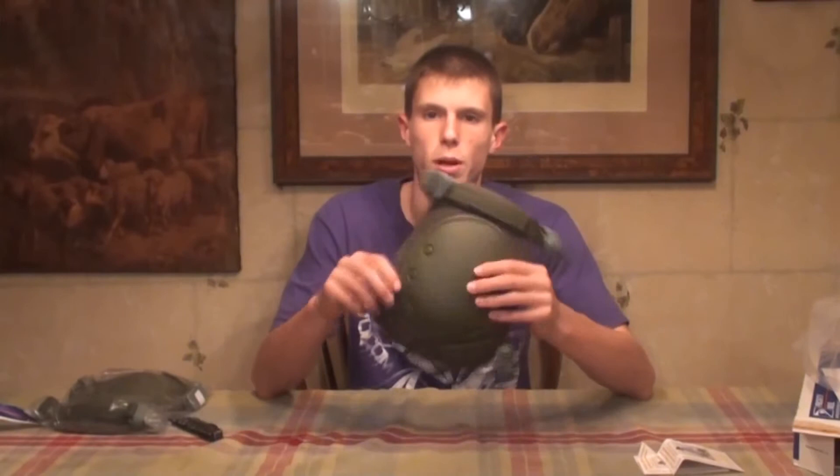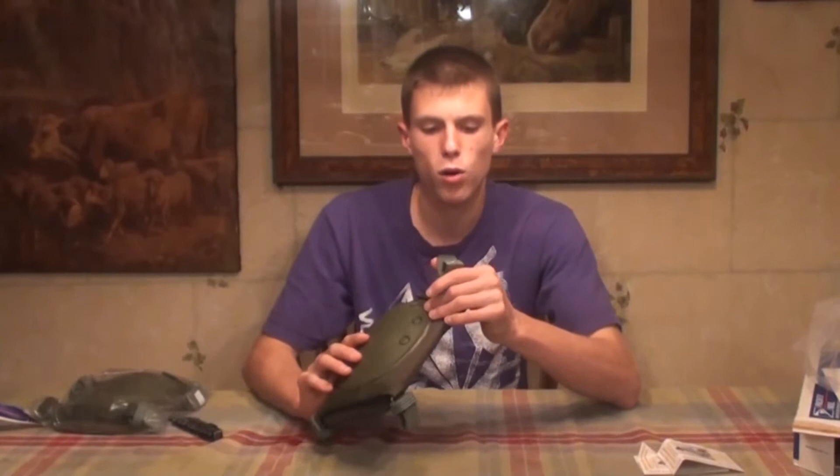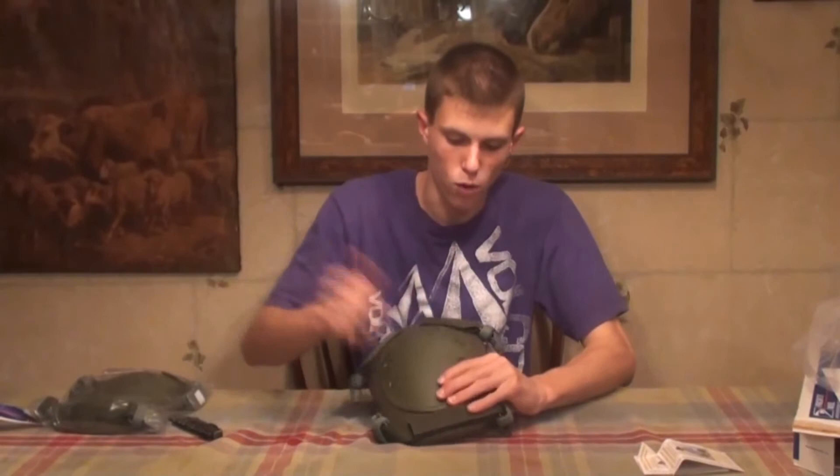You get two knee pads and they're about adult size, so if you're a younger guy these might be a little too big for your knees. As you can see, they have metal clips on them as opposed to straps. Those clips allow them to hook onto your BDU pants instead of wrapping around, so they should be more comfortable and stay in place better — though we will test that out. They're adjustable: simply slide these pieces around. There's a nice hard plate on the front and soft, cushioned material on the back.